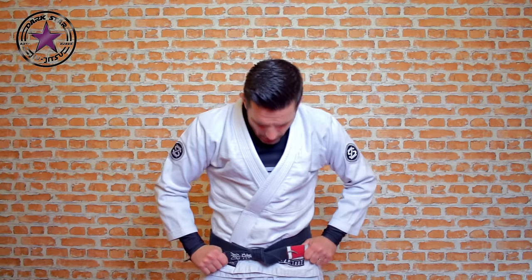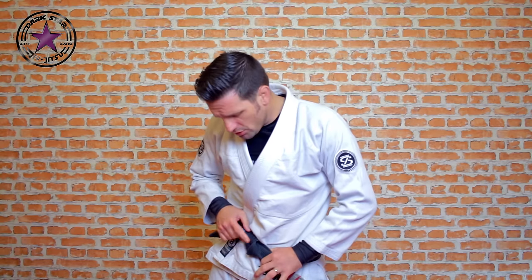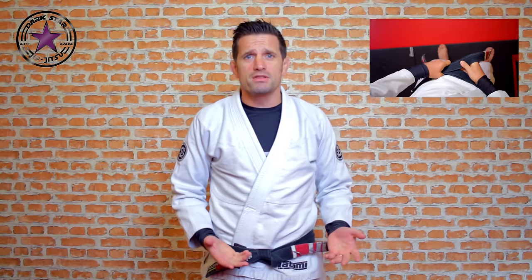Hold both ends and pull nice and tight. It's called a square knot, but when I teach the kids I always call it a tulip — see that? It should look like a little tulip. And that's it — pretty easy to do.